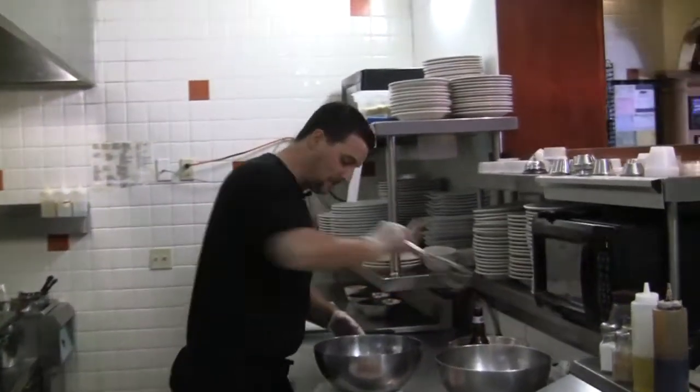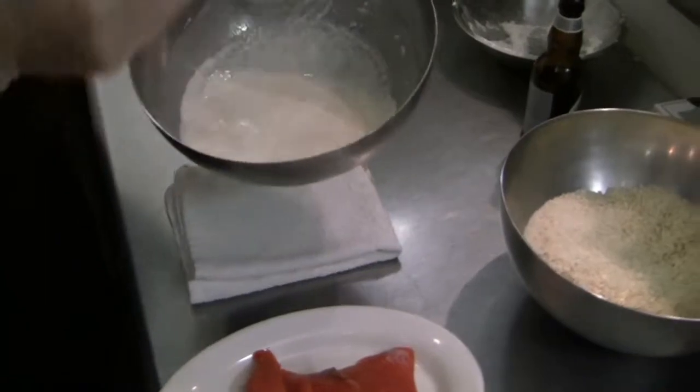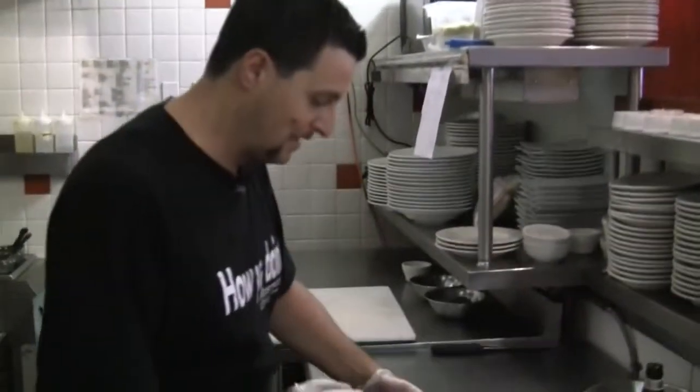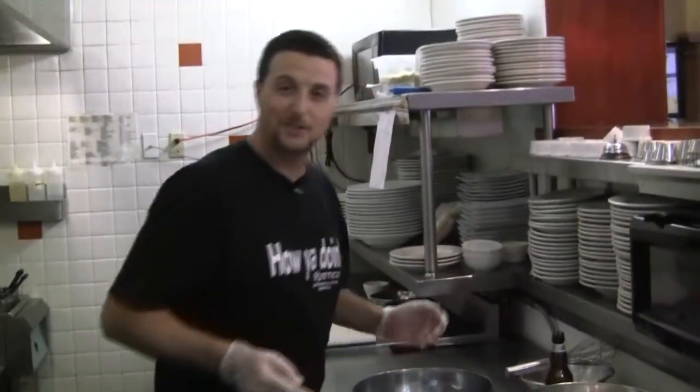We check the consistency on the batter. And as you can see, it's what we call in Sicily, una pastetta — a nice thick batter. And it's similar to what they call in Japan...